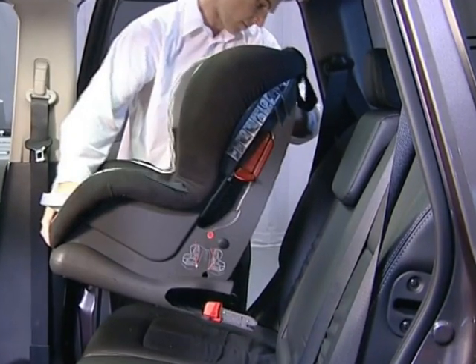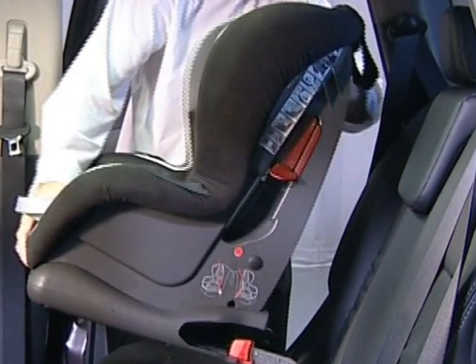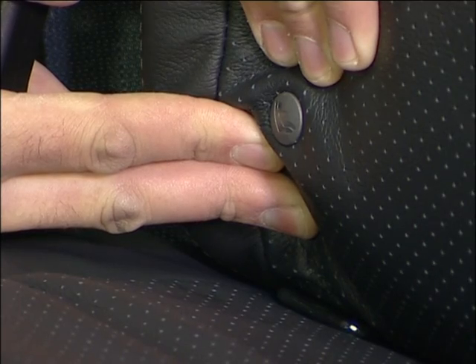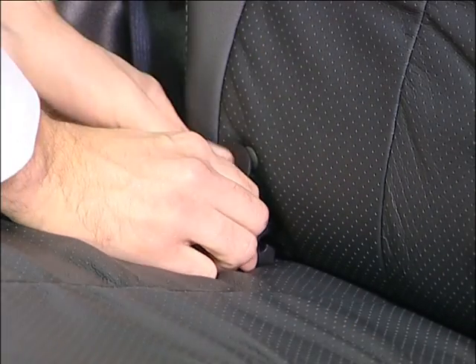For your child's safety, you should always use an approved ISOFIX child seat. Your vehicle is equipped with special anchor points that are used with ISOFIX compatible child restraint systems. When you've located the anchor points, you'll need to fit the plastic guides to them.